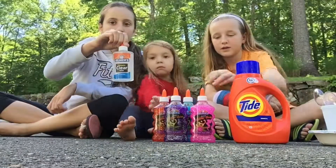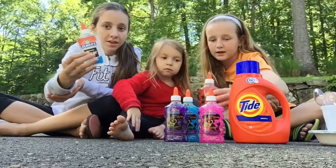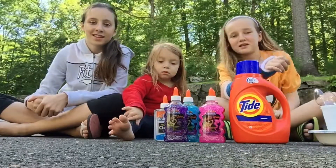We have a lot of different colors here. We have pink, blue, purple, red, clear and clear. Clear is like my favorite one — I love making clear glue.